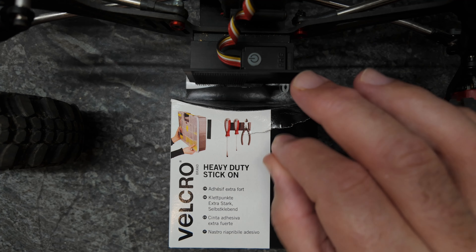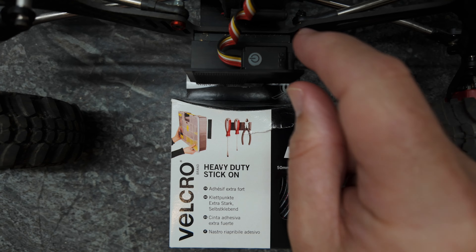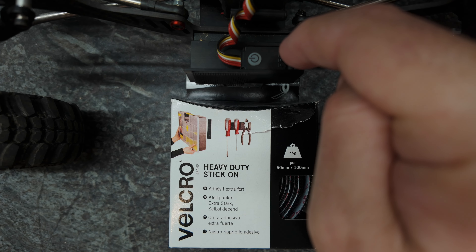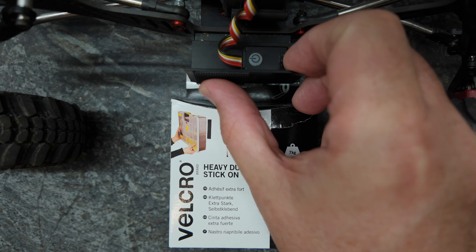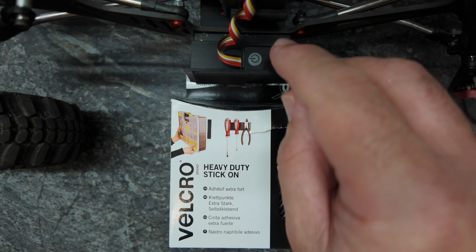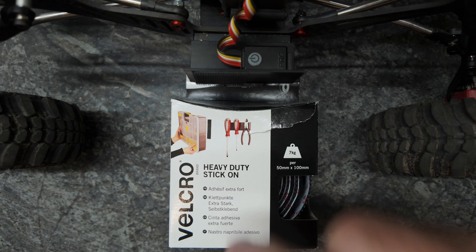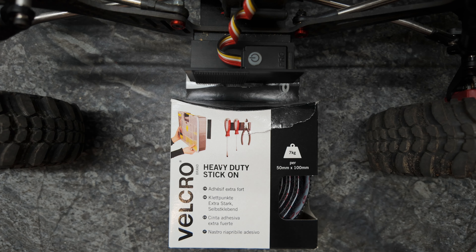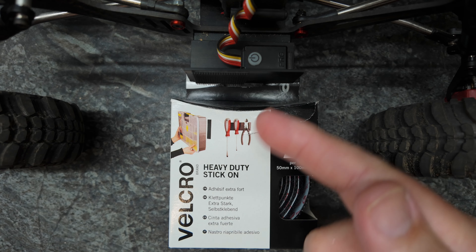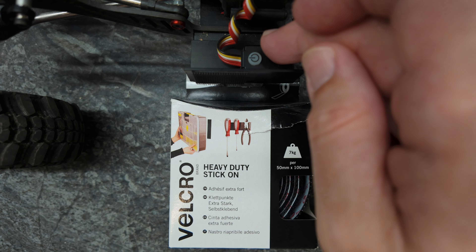One of my favorite products for mounting stuff — this is how I'm mounting my body. I use a 90-degree plastic angle stuck to the skid plate, and then I melt velcro here; the scratchy side is my preference. This is a really simple way — you just put a piece on your body, a piece on here, and it sticks like glue.